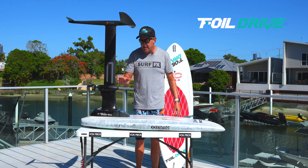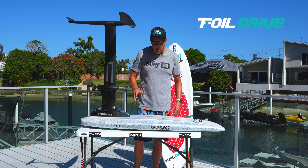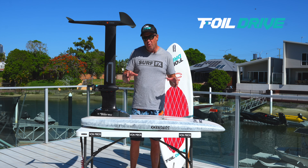No, I'm only kidding, I'll go on a bit more about this, but no it's not an eFoil. What the Foil Drive is, it's more an assist or a boost.